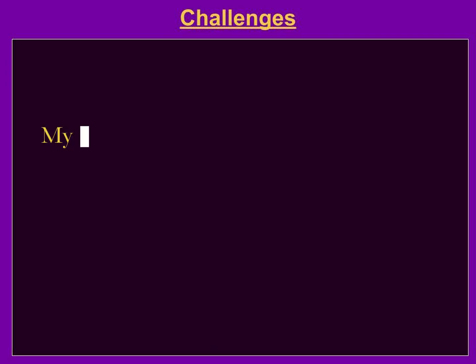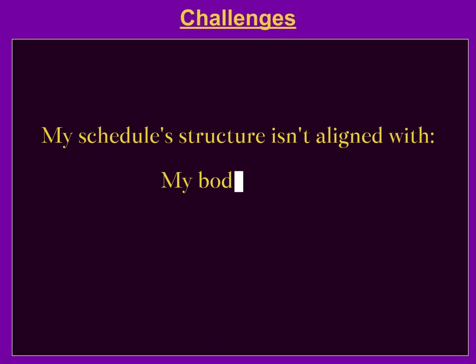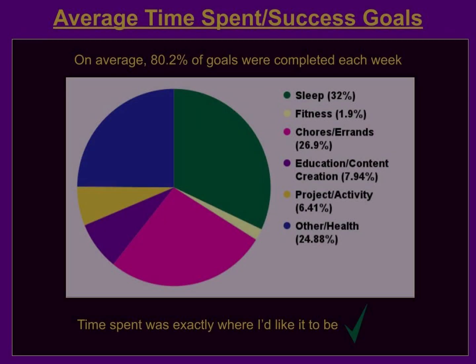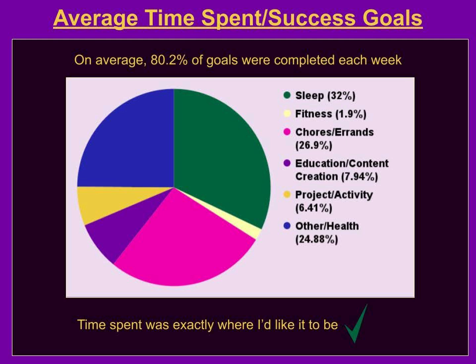Doing this project has made me realize that the biggest challenge is my schedule isn't aligned with my body's needs or my day-to-day uncertainties, so I'll be making some changes. With that being said, this month on average 80.2% of goals were completed each week, and my level of fitness time spent was exactly where I wanted it to be.